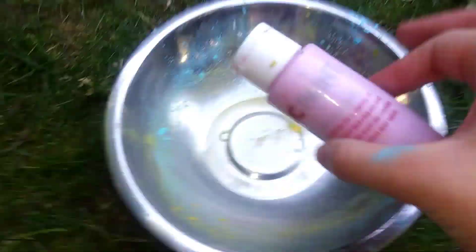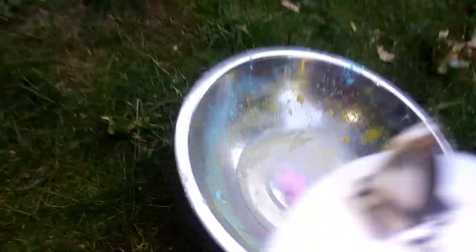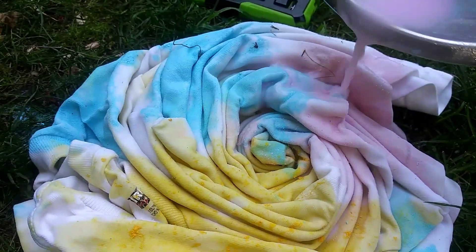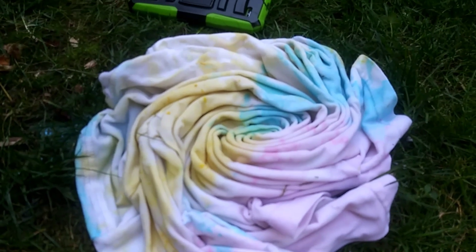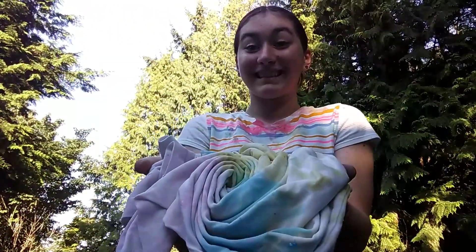The last color — look at that, there we go! Now time for the back — the last part. Okay guys, I'm done. Here's the big reveal — here it is. I'm gonna unravel it real quick.